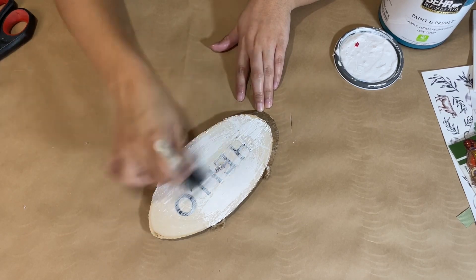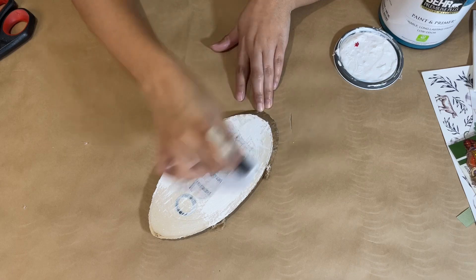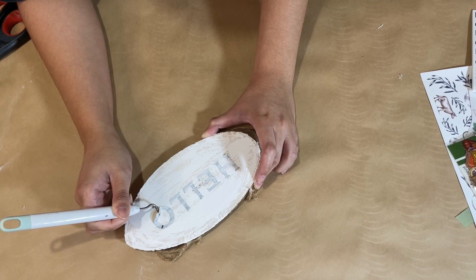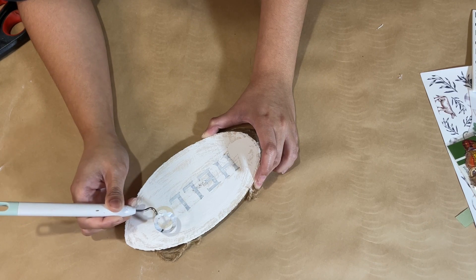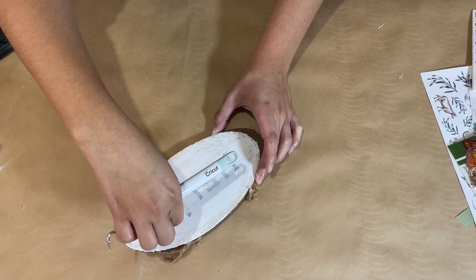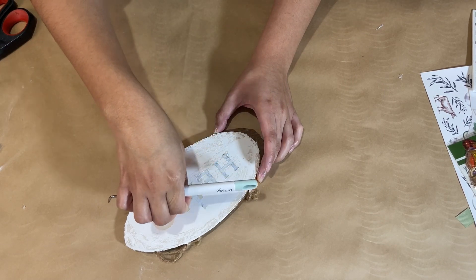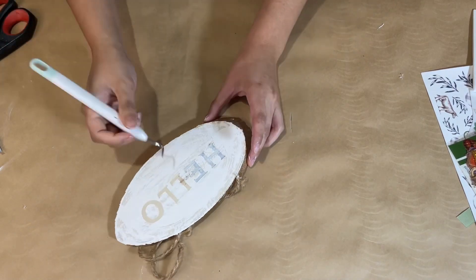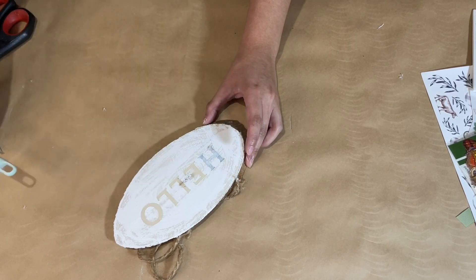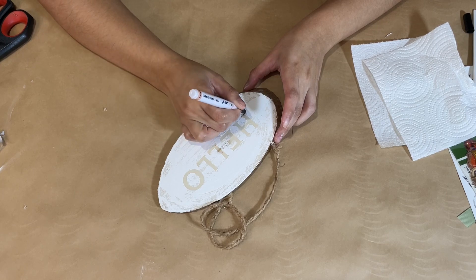I'm painting the entire thing nice and rustic, making it look weathered — after all, this is farmhouse decor and it does not have to be perfect. I don't let it dry all the way because I want to peel up those stickers before the paint gets too hard. Once the paint is on, I quickly start peeling them up using my croquet tool. As you can see, there's the nice fresh lettering — I love the look of it, it's really nice and simple.